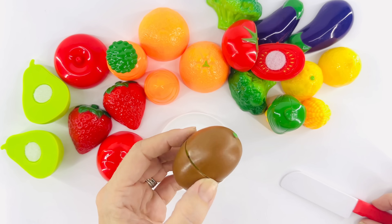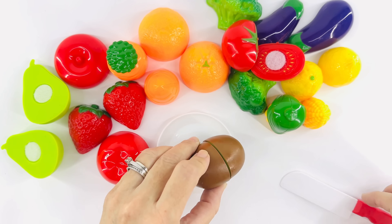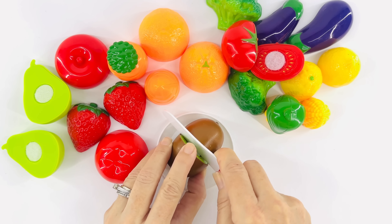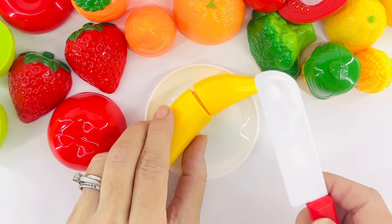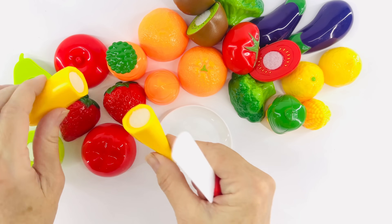What about a kiwi? Kiwis on the outside are brown. What color are they on the inside? Let's open it up and find out — they're green! Look how beautiful that is. I love bananas. Bananas will be a great addition for dinner. Put it with the fruit.